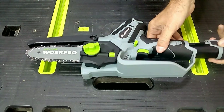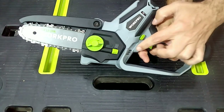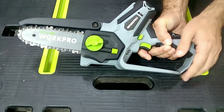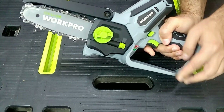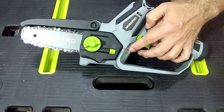Now we are going to place the battery so that when we turn it on, we can see these LED lights that indicate the battery charge level. The green light indicates that the battery is fully charged, and when it changes to yellow or red, it indicates that the charge level has dropped.